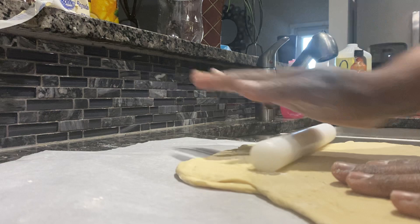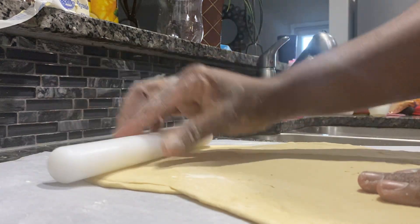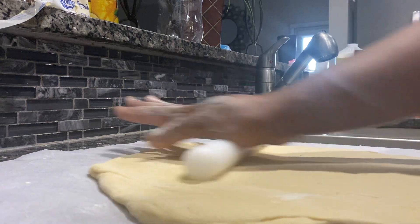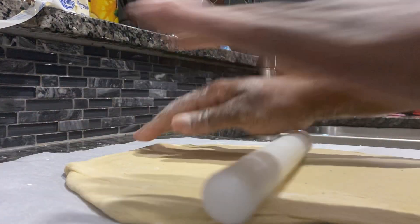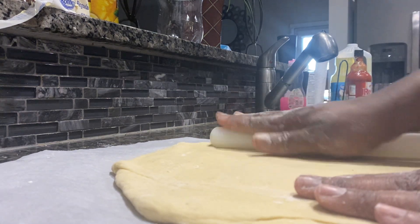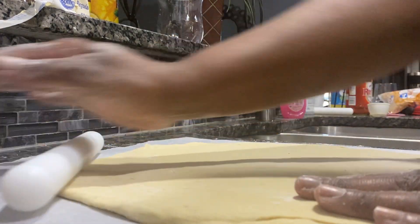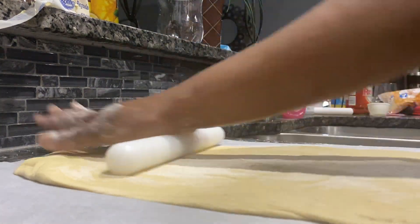Cooks always put a little extra something in. If people know me, they know my food would be very delicious. I'm not playing — I'm extra. And when you're cooking, it's always good to taste your food as you go, so you can see what you like and what you don't like, and all that good stuff.